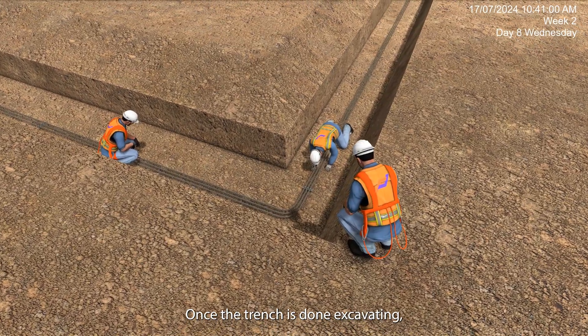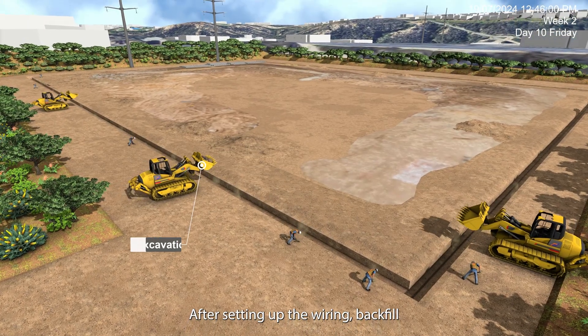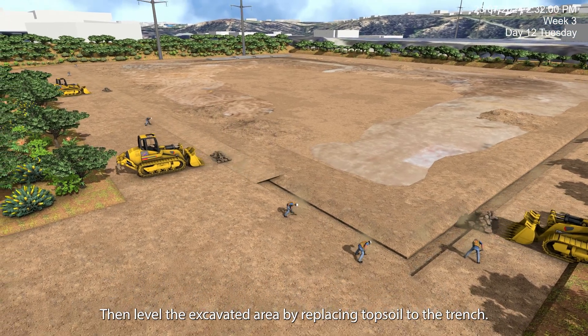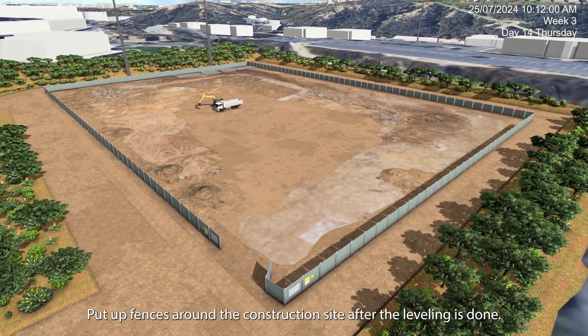Once the trench is done excavating, set up ground wire and electrical cable in the trench. After setting up the wiring, backfill the trench with construction equipment such as a loader and shovel. Then level the excavated area by replacing topsoil to the trench. Put up fences around the construction site after the leveling is done.